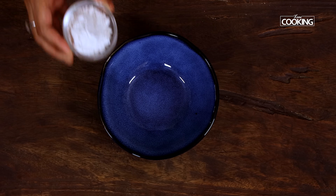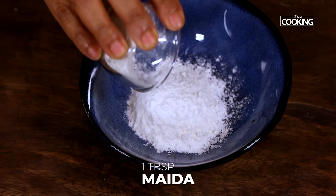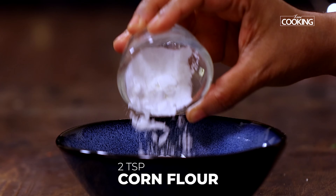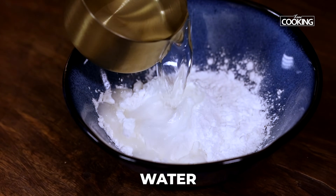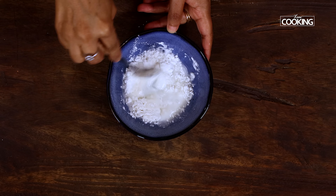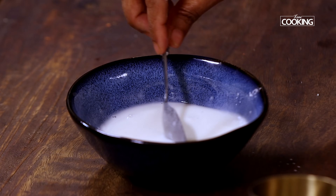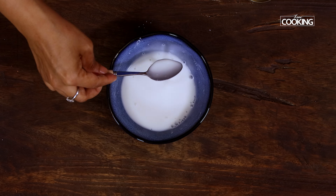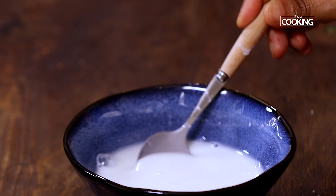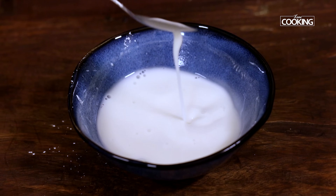Now I am going to make the slurry for the cutlets. To a bowl, take 1 tbsp of maida — that is all purpose flour — and 2 tsp corn flour. Just pour a little bit of water and mix everything. The slurry is ready; you can see it is not too thick or too diluted, so make sure it is just right so that it coats the cutlets.